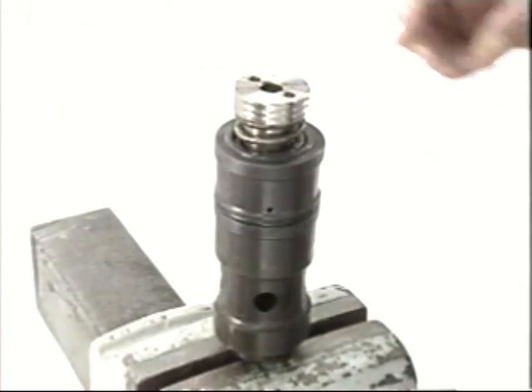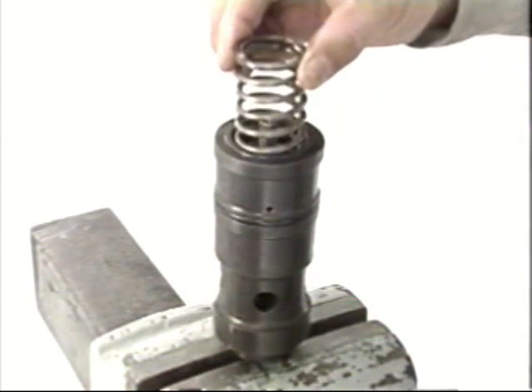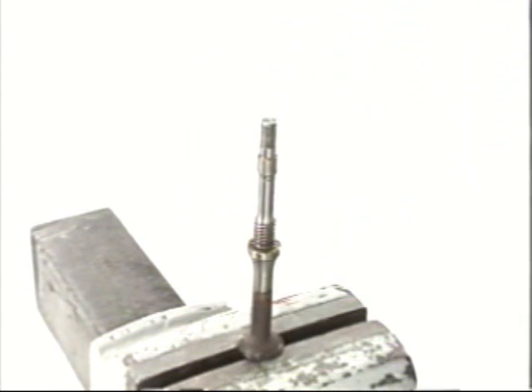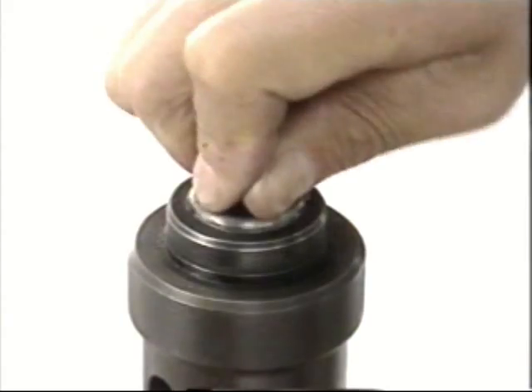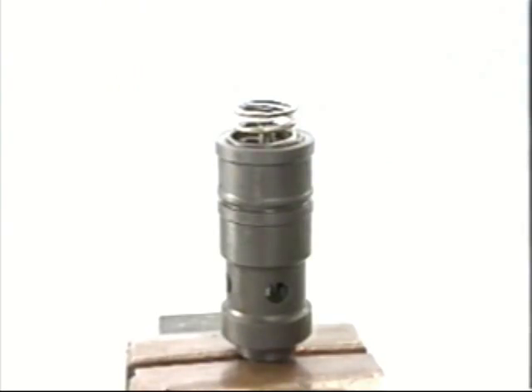Next, the disassembly of the starting air valve. Start by removing the starting valve cover and pull out the starting air valve assembly. First, remove the cotter pin and nut. Using the starting valve disassembly adapter, disassemble the starting valve body in sequence.